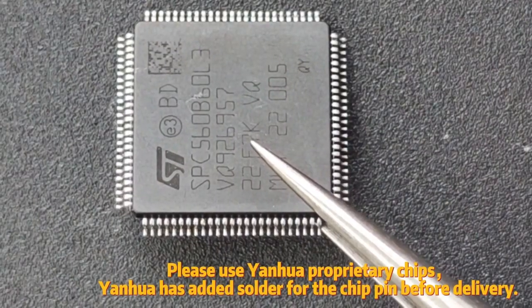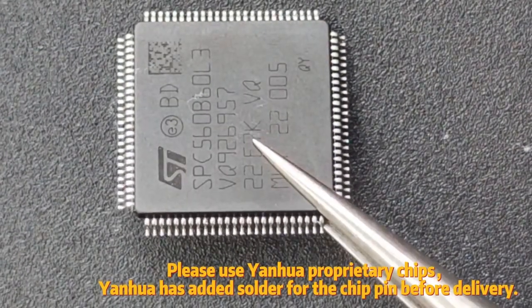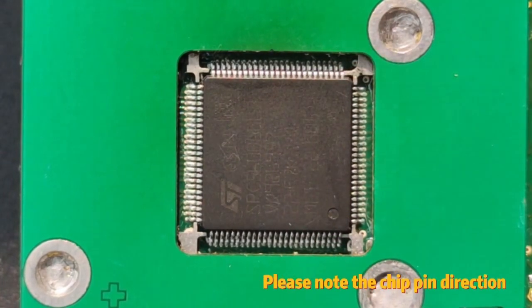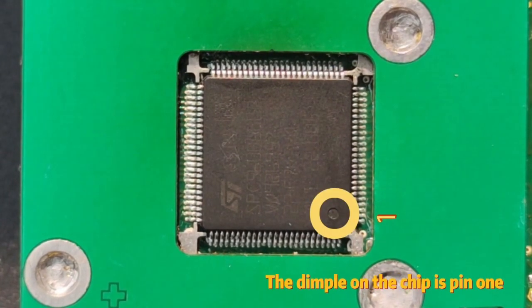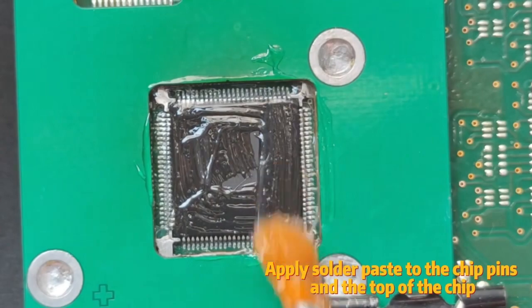Please use Yanhua proprietary chips. Yanhua has added solder to the chip pins before delivery. Gently place the chip into the chip limit plate. Please note the chip pin direction — the dimple on the chip is pin 1.